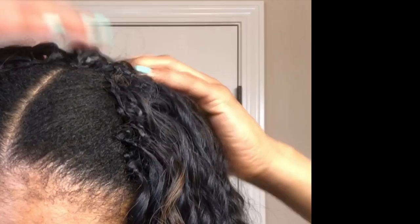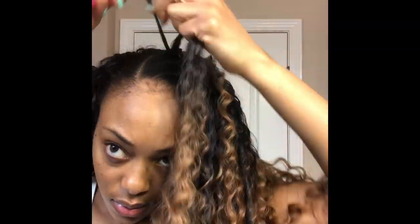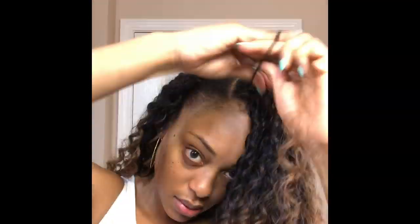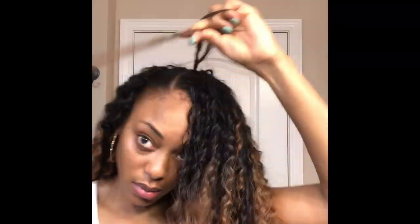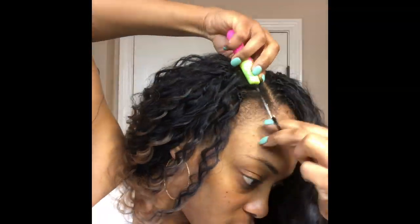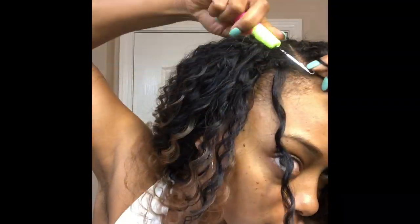Here is a close-up of how the rows look so far — they are laying pretty flat — and I'm going to continue that same method until I get as close to my part as possible, then move on to the right side. Also notice that I'm inserting the crochet needle from the top and pushing it towards my face. It is important when installing crochet braids that you insert the needle in the direction that you want the hair to fall.